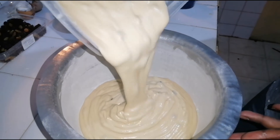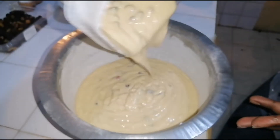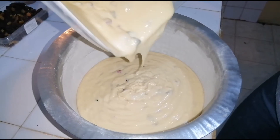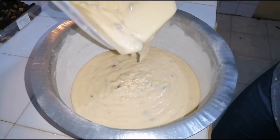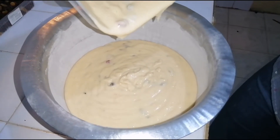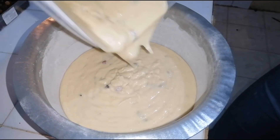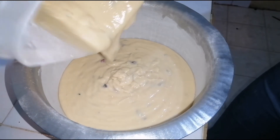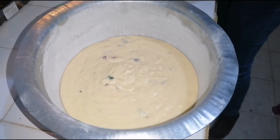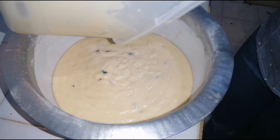My pan is already dusted — I'll pour in my batter and bake at 180 degrees Celsius for 60 minutes. However, baking time may vary depending on your oven brand and how fast it heats up. You can start checking at the 50-minute mark and add another 10 minutes if needed. Do not open your oven before the 30-minute mark, because if you open it too early the cake might sink.